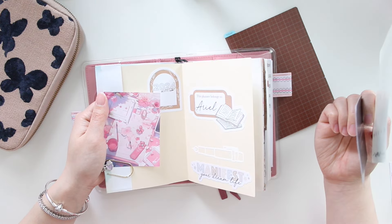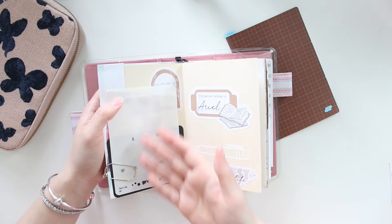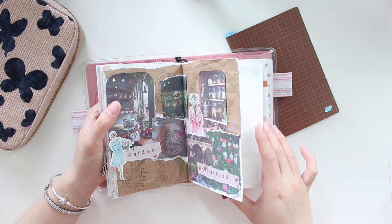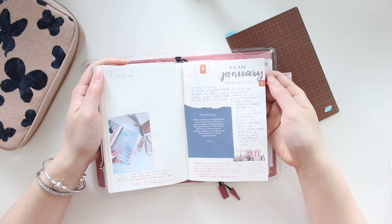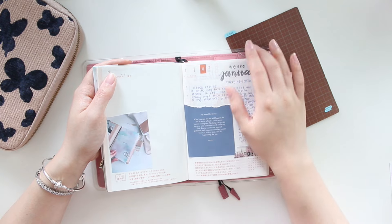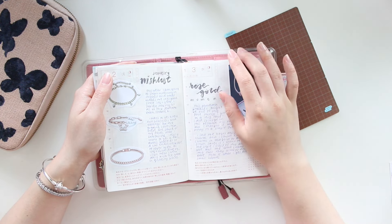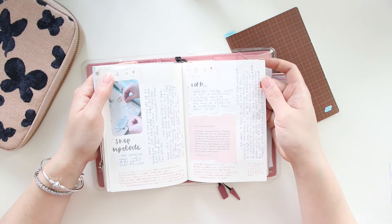I'm pretty sure I set up this planner on camera, so you might already be familiar with how I put everything together. I still have a few extra things I haven't put away, like some of my tabs, and I also have quite a few vision boards that I love doing in my planners. I'm going to skip right into my dailies. There are pictures and quotes that really resonated with me, and a lot of wish lists because I've been obsessed with finding a new hobby — I wrote a lot about jewelry and some interests I've been wanting to try.